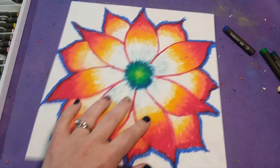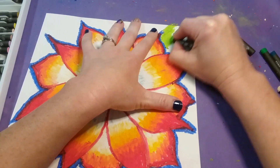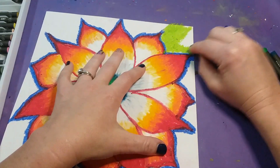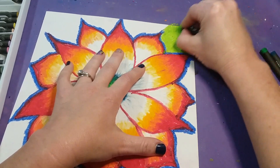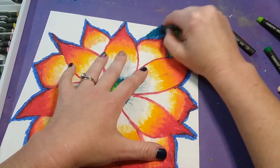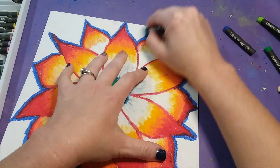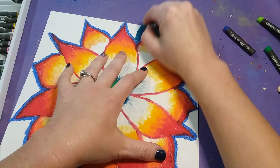Once done with the outline, go back to your cool colors — choose three or four — and create blocks of color in the background, working outward from the flower the same way with zigzag lines. Fill in all that white space on the paper. Use your dark green next, really trying to cover all the white space, then blend where the colors meet.